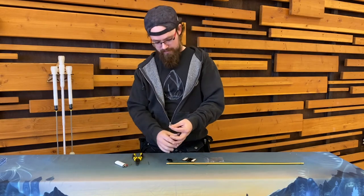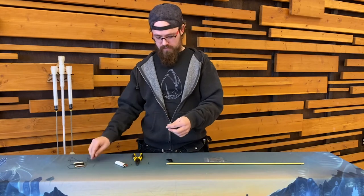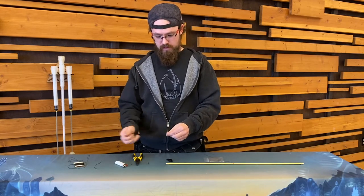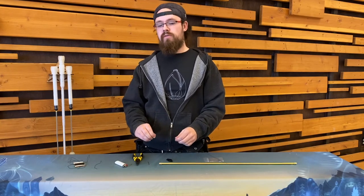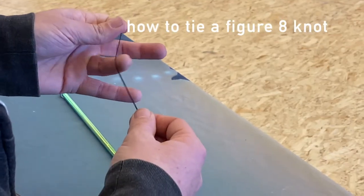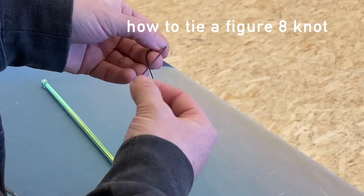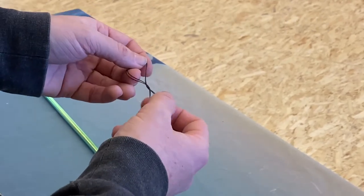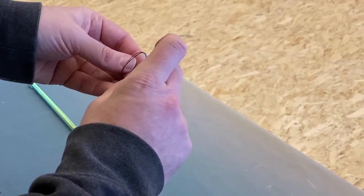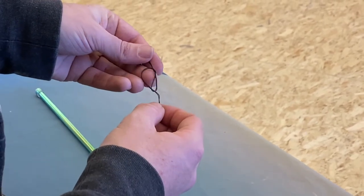Quick melt — you might want to lick your fingers first. That kind of hurt. So we've got a favorite knot that we like to use when tying our flow wands. It's called a figure eight. Tie a figure eight: back, over, under, and then back through. Create our pretty figure eight.